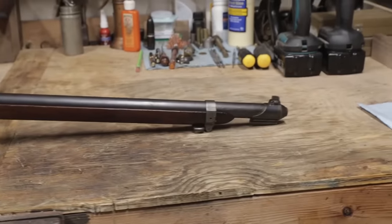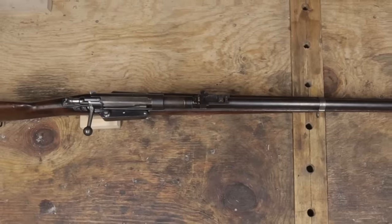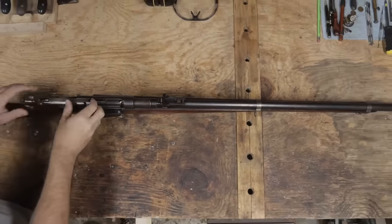Or best case scenario, it could be brought back to shooting condition. In this video, that's what I'm doing. Of course, the first thing I did when I received this rifle was to take it apart and see how it was deactivated.